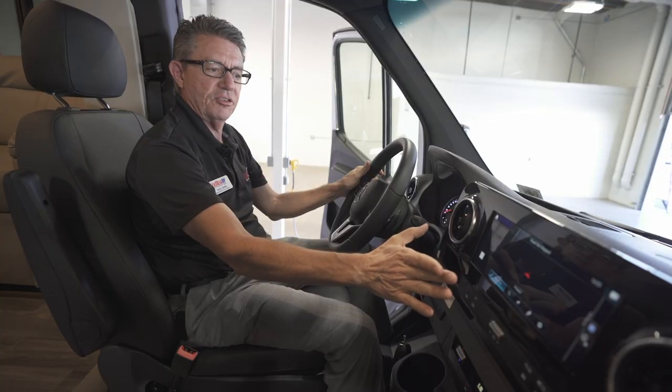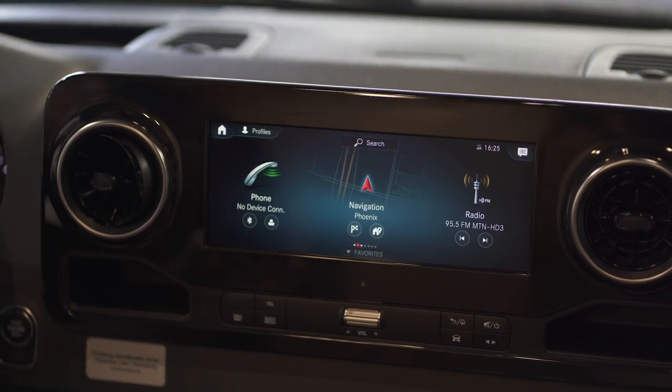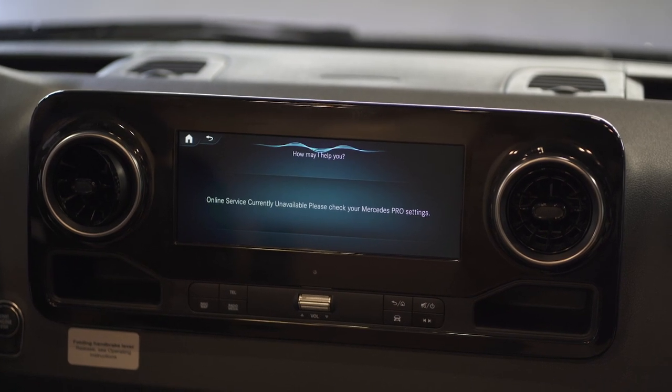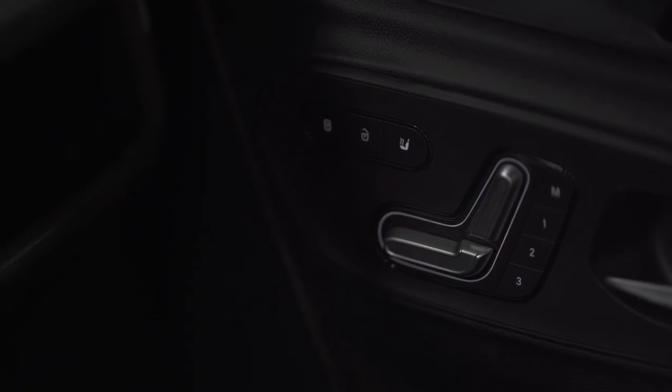Once the navigation screen is up, we can also use voice recognition. I say, 'Okay Mercedes,' and it responds, 'How can I help you?' I say 'Heated seat, passenger,' and it replies, 'I'm switching on the seat heating on the front passenger seat.'